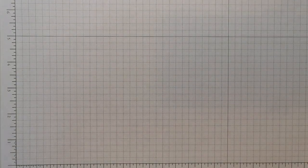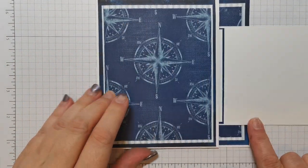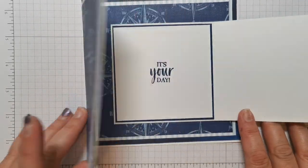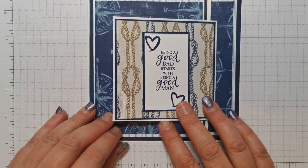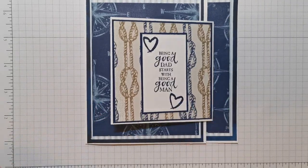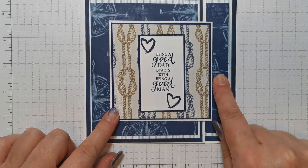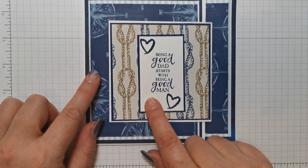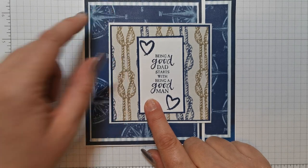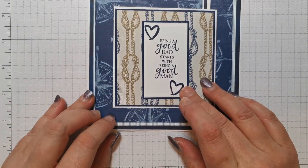Hi there, it's Donna from Taffy Crafting. I've got this project today — I'm going to call it a flip-flop card because you flip it open and there's your sentiment. That comes from the A Good Man stamp set. This is from the Come Sail Away suite, so this is the DSP, and I've got a little bit of Sea a Silhouette DSP on the back because I couldn't find my Knight of Navy cardstock. So I'm going to show you how I put that together.